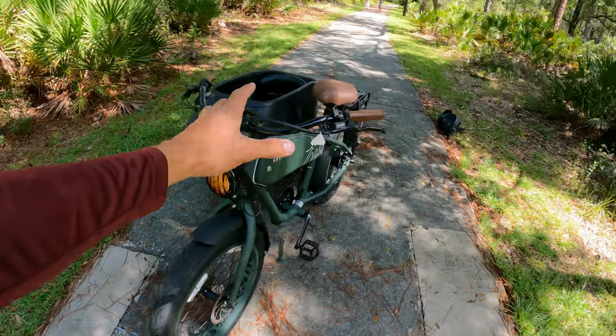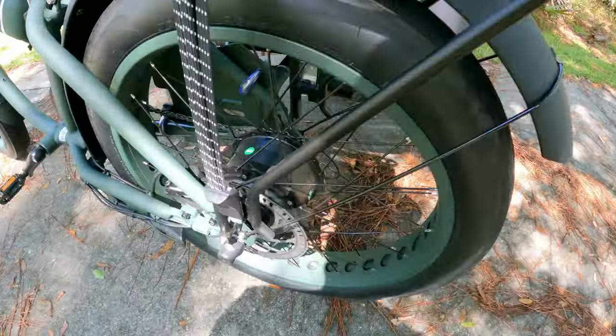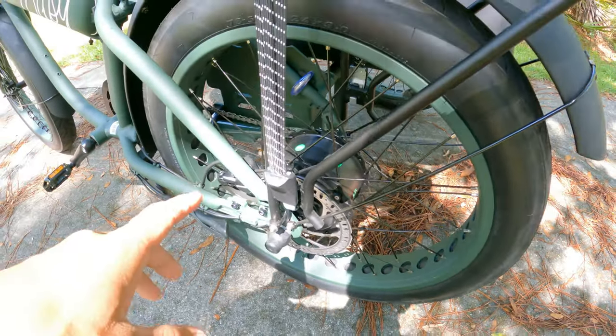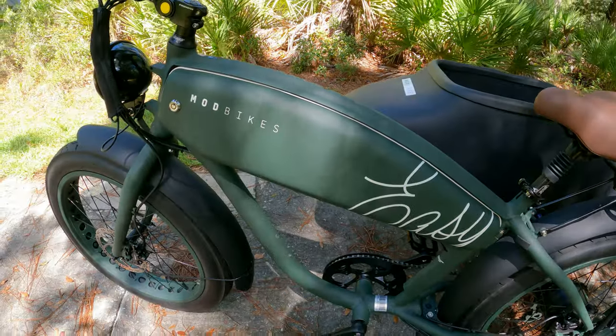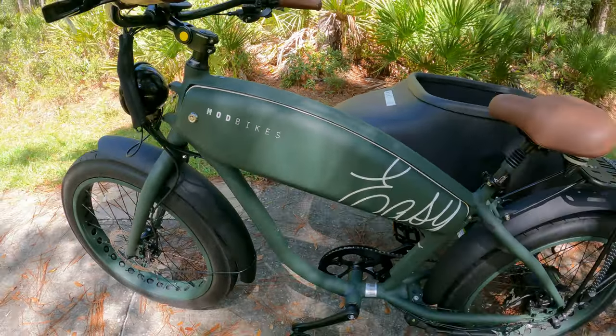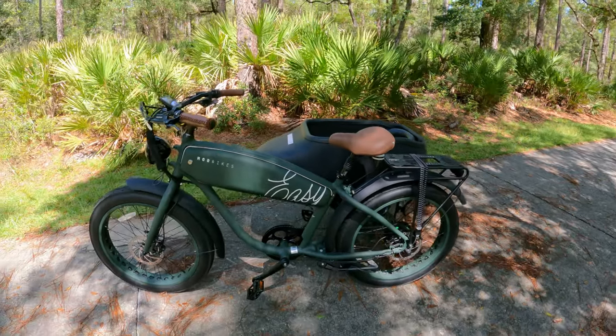My kids are over there running around - they are so excited to ride this e-bike again. But I told them I have to film this real quick. So let's talk about the specs. This thing has a 750-watt motor that peaks out up to 1050 watts, and the battery in here is 48-volt, 15-amp.